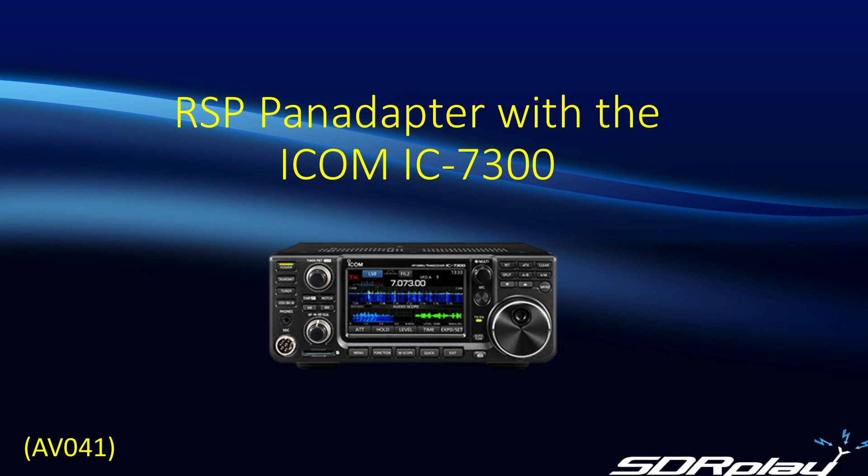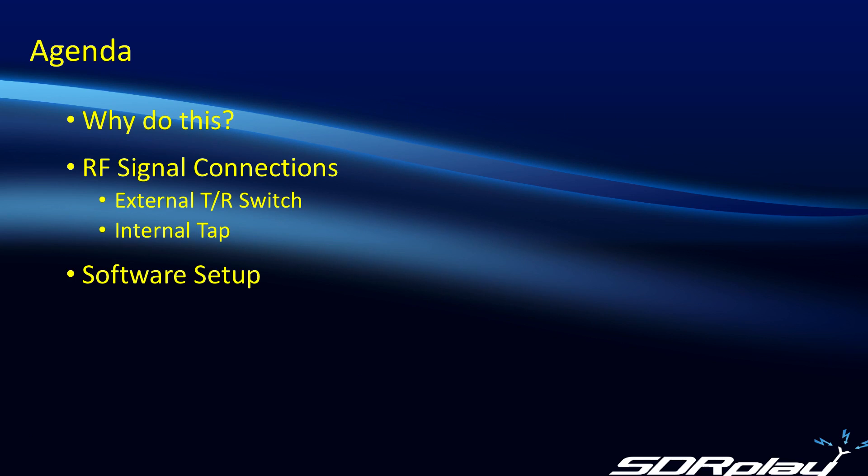Hello, this is Steve from SDR Play. In today's video, we're going to look at making a pan adapter using the SDR Play RSP in conjunction with the ICOM IC7300. First up, I guess we should answer the question: why would we want to do this? And then assuming we want to go ahead, the first thing we'll look at is how we make our RF signal connections — I'm going to look at two different options today — and then finally we'll show how to do the software setup.